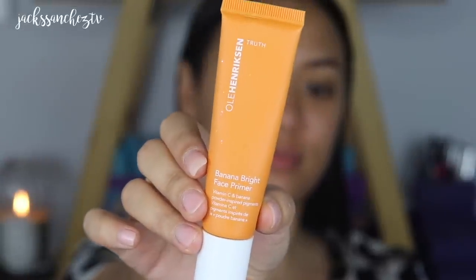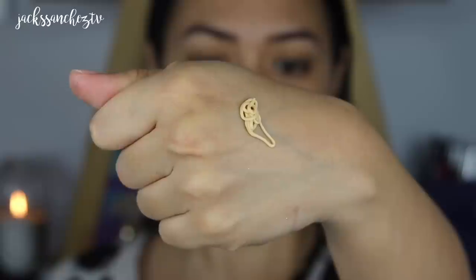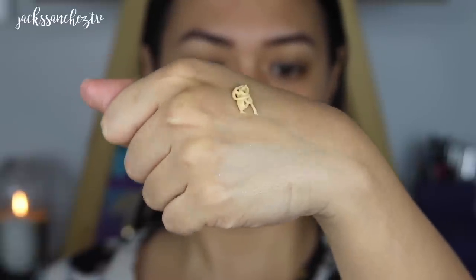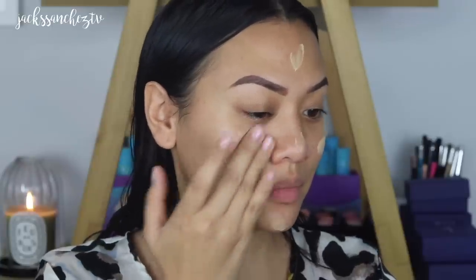Now going in with Ulla Henriksen's Banana Bright Face Primer. This is a new launch — if you haven't checked out my previous video, I speak all about this product in depth. It just gives you the most beautiful sheen. I love placing this on the high points of my face. This will really help the foundation look very dewy and radiant. Because all of these products are super lightweight and not greasy or heavy, it gives me the most perfect skin right before I apply my makeup. Great skin equals great makeup.